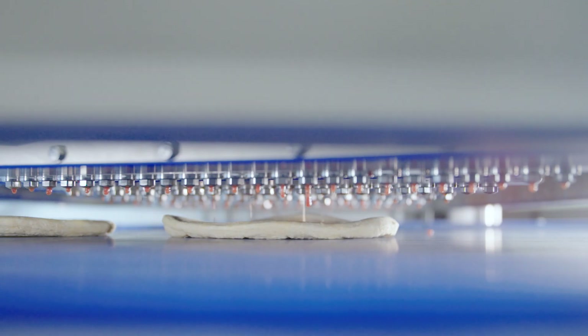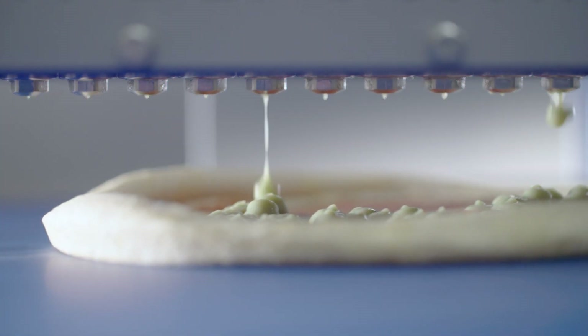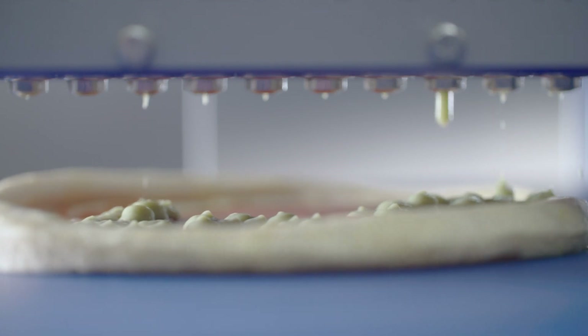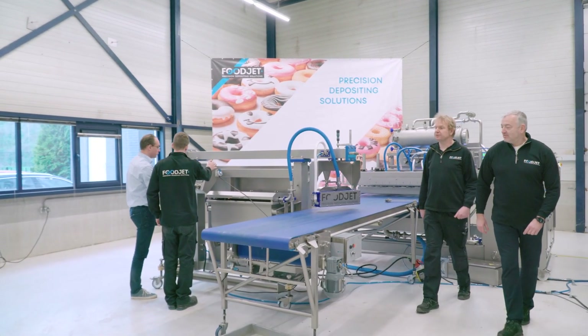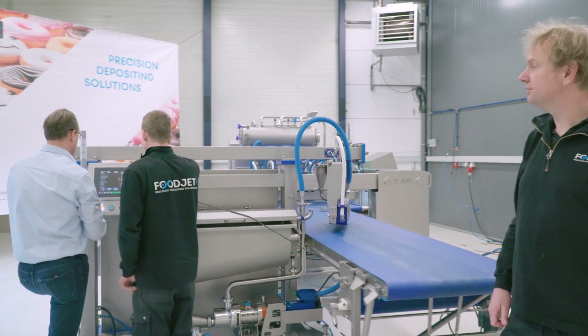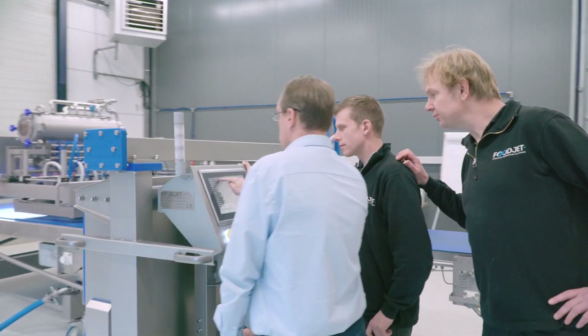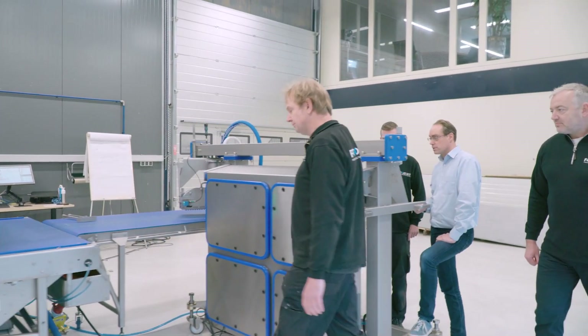How do you apply a perfect layer of tomato sauce to a pizza base on the production line? Or garlic paste to a pita? Dutch company Foodjet has developed various systems to handle applications like these, including the Moveable Depositor Large Food Printer, or MDL for short.